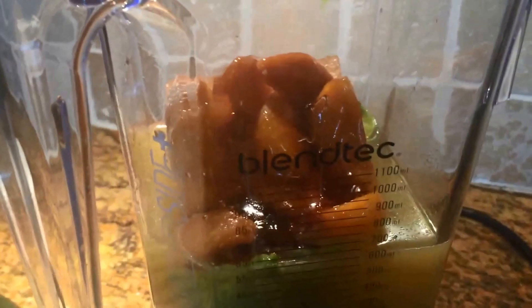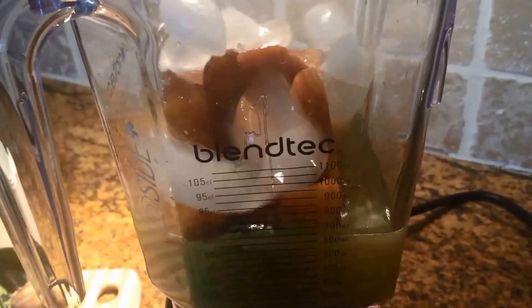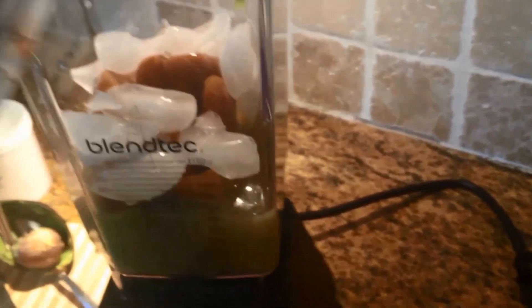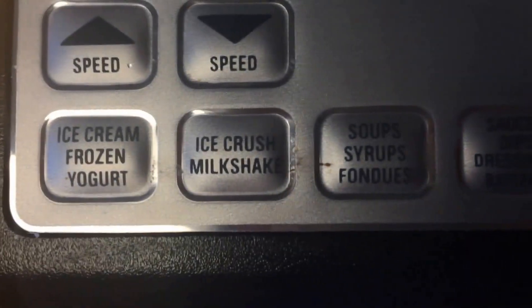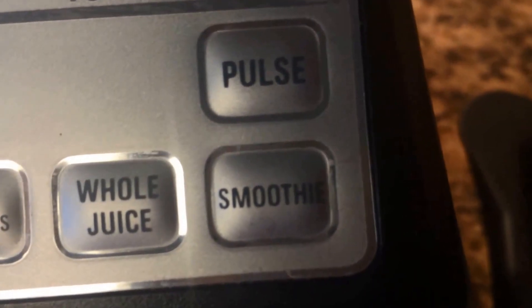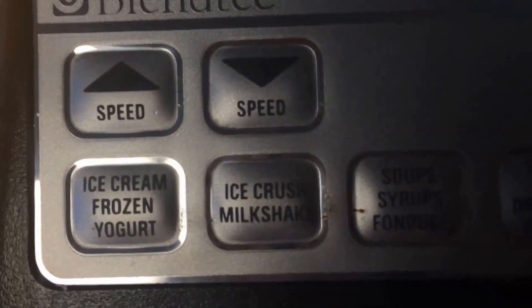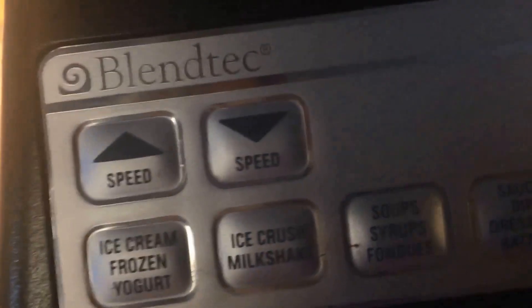I'm supposed to add two cups of ice on the top. This blender is really big, so my cups are hitting the cabinet above it. Now I have lots of options on the front of my Blendtec. I'm going to use the Ice Crush Milkshake setting because I put two cups of ice and frozen peaches in there, and I want to make sure it gets really smooth.